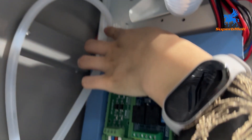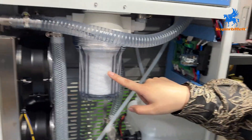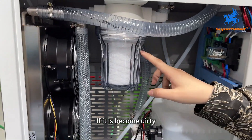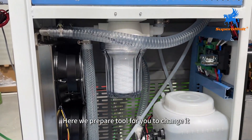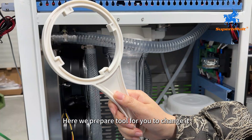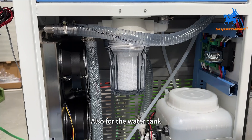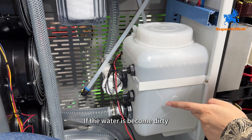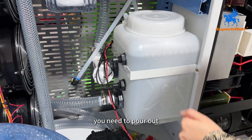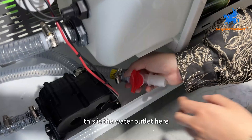Fix it here and also check here — this is the filter. If it becomes dirty, you need to change it. We prepare a tool for you to change it. For the water tank, if the water becomes dirty, you need to pour it out using this water outlet here.